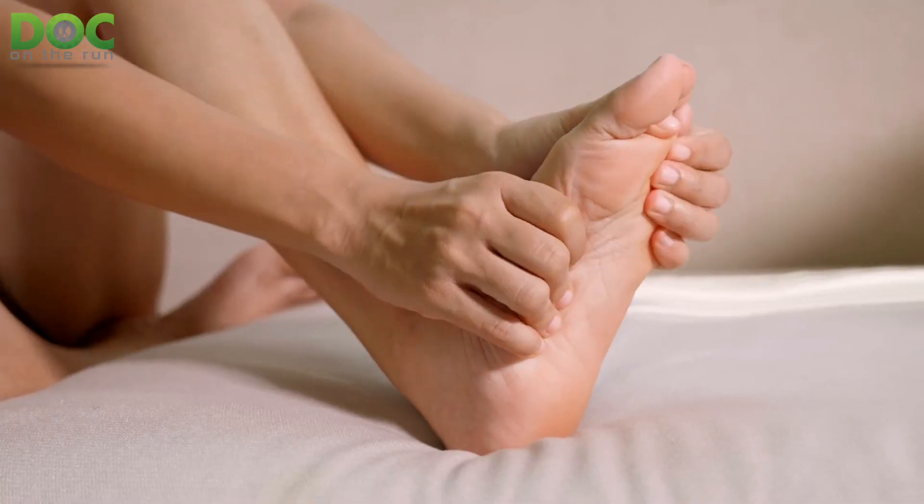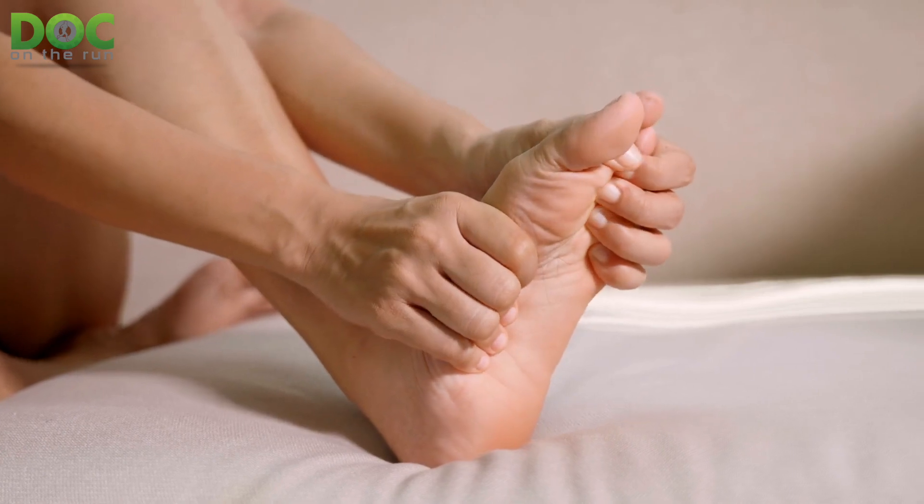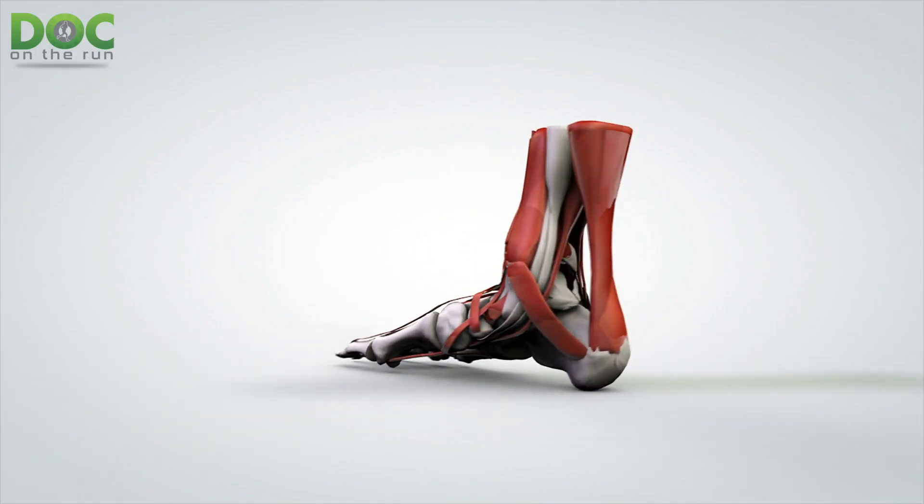The next thing is inflammation reduction. You have to figure out how much of the pain you're attributing to the stress fracture is from the tissue injury or the fracture in the bone, and how much is really from the inflammation — the stretching of tissues and pain just because there's excess fluid in there. That's the next thing.